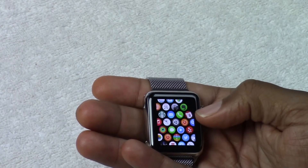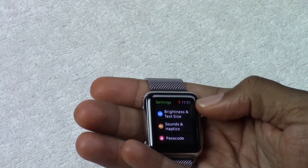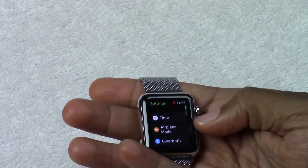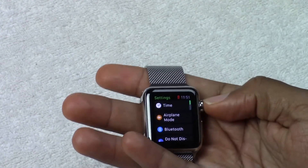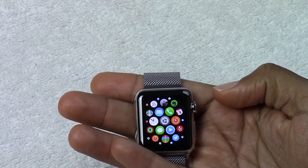We can also turn the dial here to make things smaller or bigger. Or if you scroll all the way in, it takes you right to the settings. So right now I'm in the settings section. If I hit the button once, it'll take me back to apps.